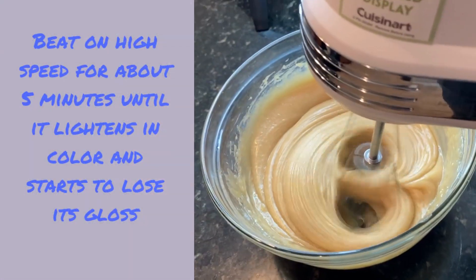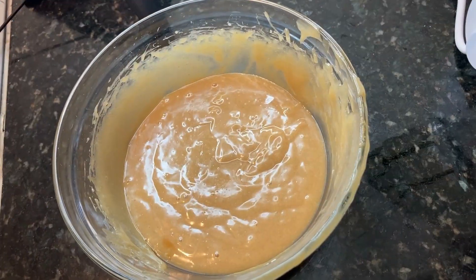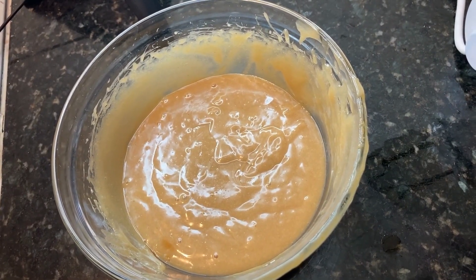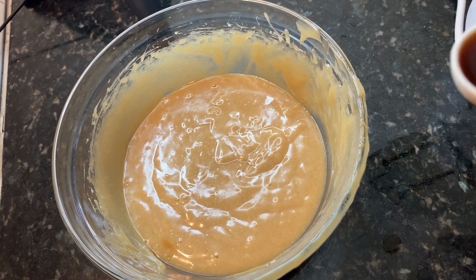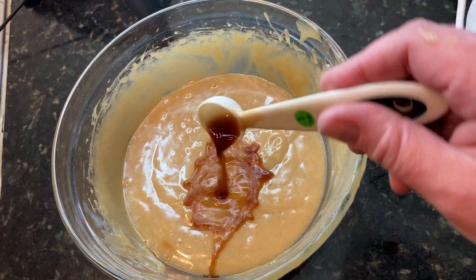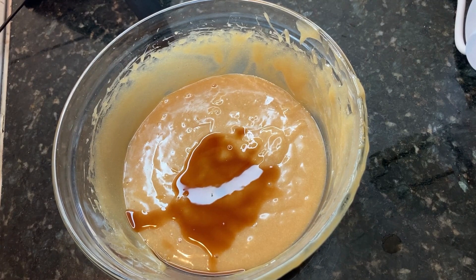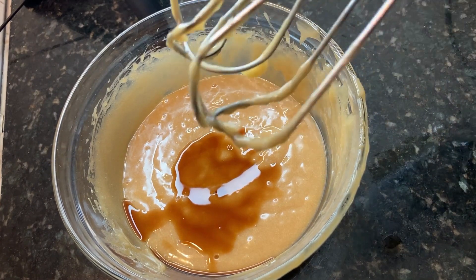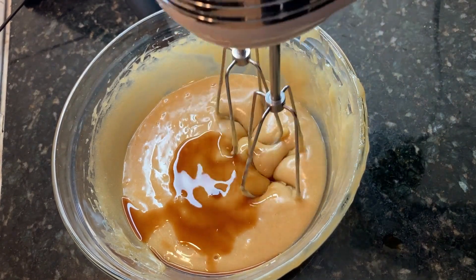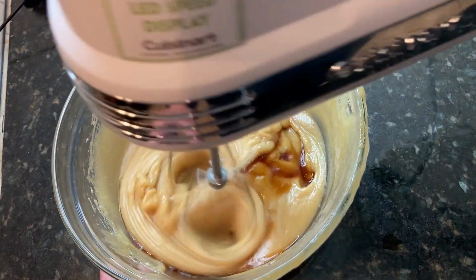I'm going to beat this on high speed for about five minutes until it starts to lose its gloss. Normally I would add the vanilla — one teaspoon of vanilla — before I started beating, but I almost forgot, so I'm just going to add a teaspoon of vanilla now. You can use other flavors if you like; peppermint would be good too with the cashew butter, though I wouldn't use peppermint with any other kind of butter. You could add it before the beating or, if you forget like I did, just give it another little mix-in.